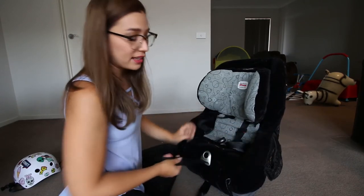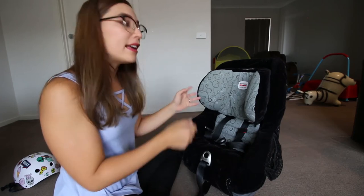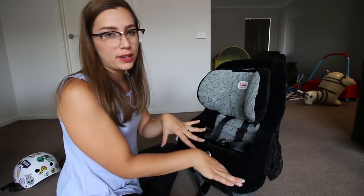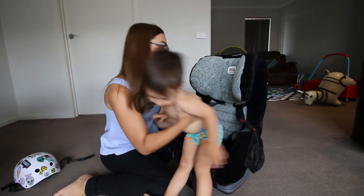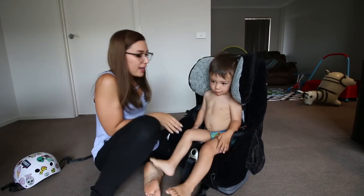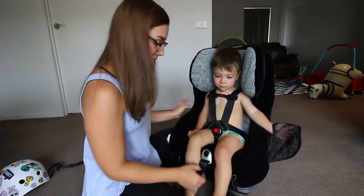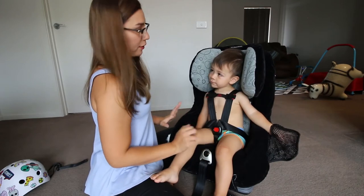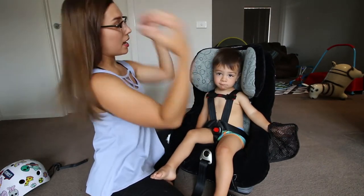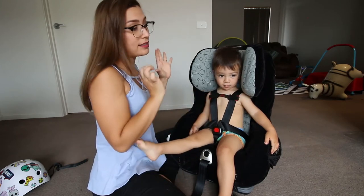All you have to do now is double-check that the straps haven't moved during the whole process before you put the seat back in the car, since it's a bit of a hassle to adjust everything once it's already secured. A good tip with the tilt-and-adjust headrest: the shoulder line should be at the level of their shoulders, and that looks like it's in the right place.